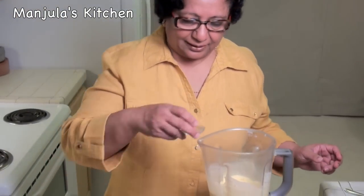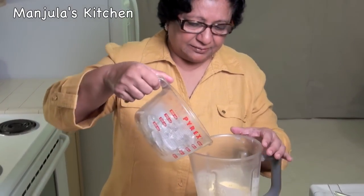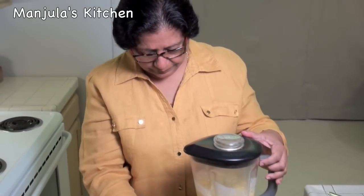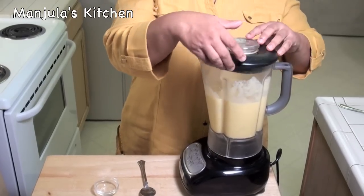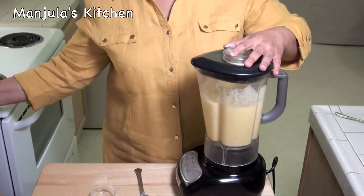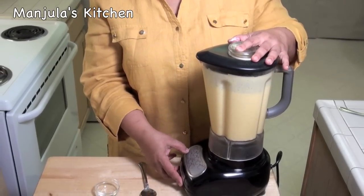So we are going to add the cardamom powder and ice, and blend it again. Adding a bit more ice as needed.